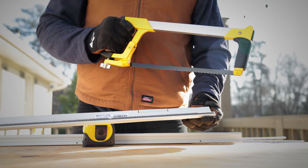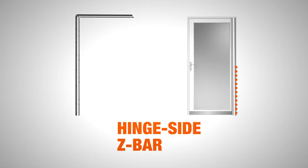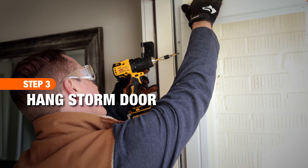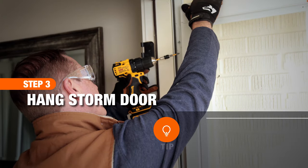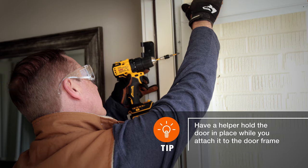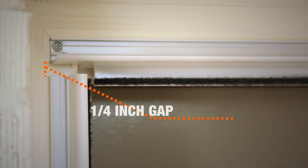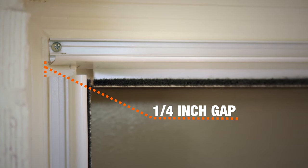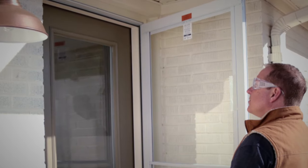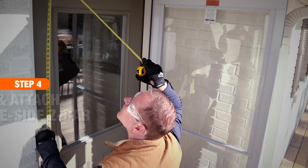Attach the z-bar to the side of the door where it will hinge open. Place the door in the opening, press the z-bar against the door frame, and secure with the included screws. Now you can make adjustments to the rain cap — make sure to leave a quarter-inch gap between the rain cap and the door — and add remaining screws. Check to make sure the door opens and closes easily and make adjustments if necessary.